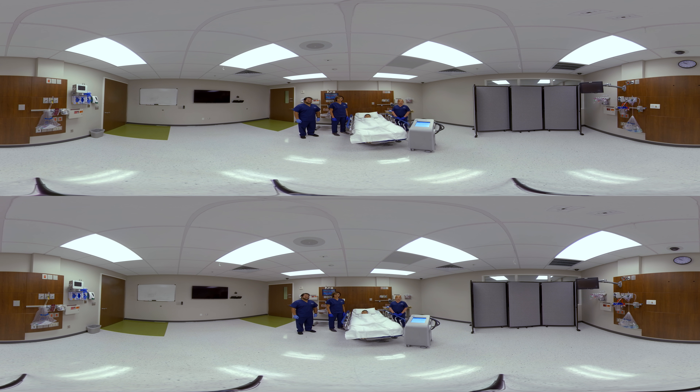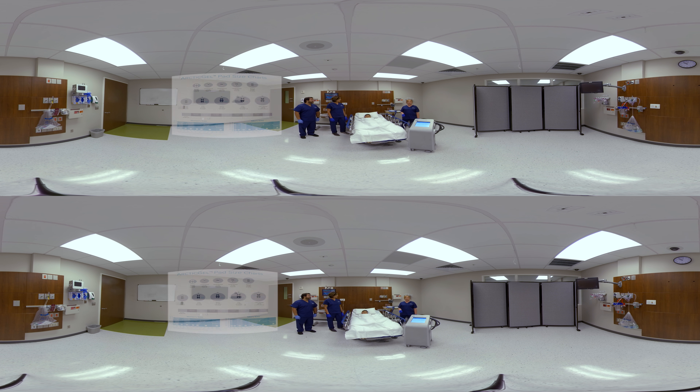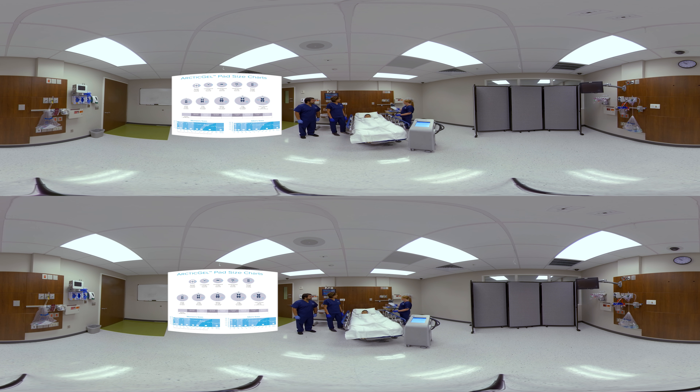When treating a pediatric patient on the Arctic Sun STAT temperature management system, pad sizing is very important. You can use the pad size guide hanging from your device. For our patient Cruz, we can use two different types of pads: either the small universal pad or a set of extra extra small. First, let's demonstrate the small universal pad.